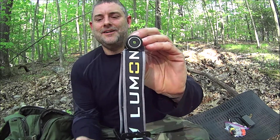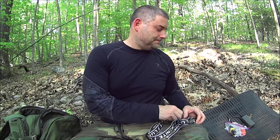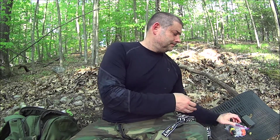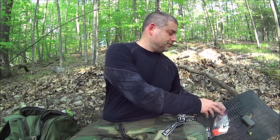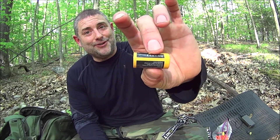But what are the differences? This is the R model. The R model, as you can see, has a little bit different tail cap. This regular model comes with a standard CR123 battery. However, it can also use a lithium ion battery, which comes off the charger at 4.2 volts. The entire voltage range is 2 to 4.2 volts, which means if you're going to use lithium ion batteries, please use a protected battery so you don't over-discharge it.